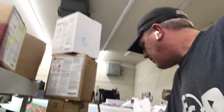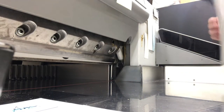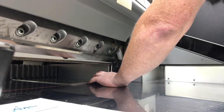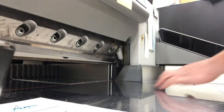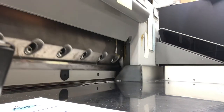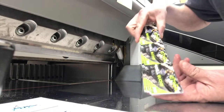All right, so we have these done. Then what we have to do is come back over to our cutter. This is our traditional straight-edge guillotine style cutter. We're just going to line it up on the edge, and basically what we're doing here is we're cutting them down into individual strips — so now you only have three cards across.